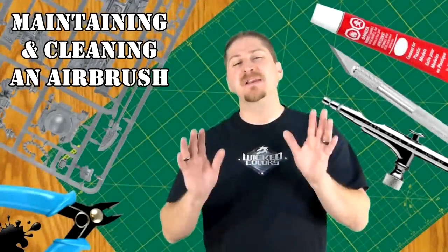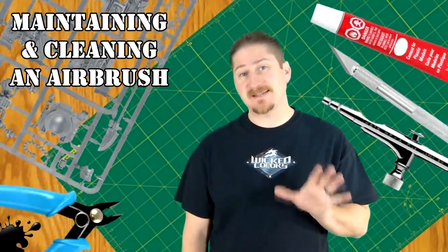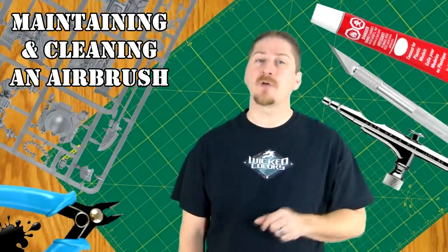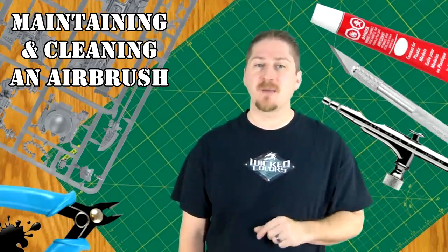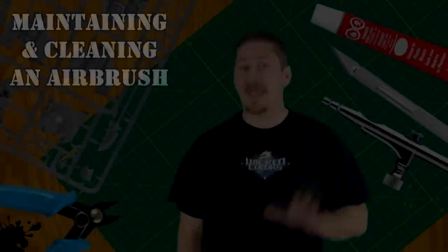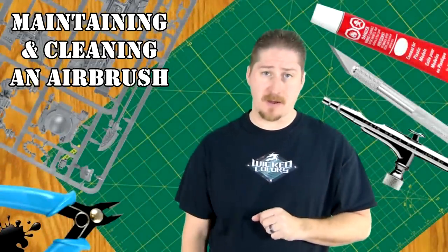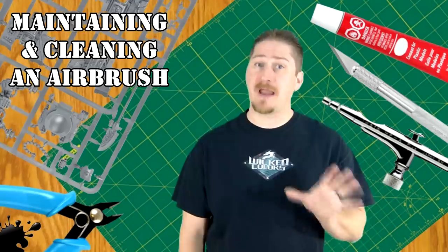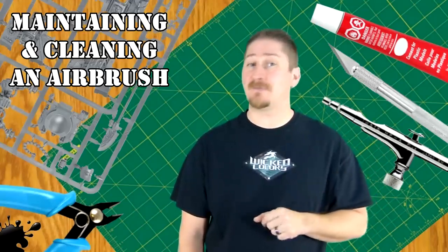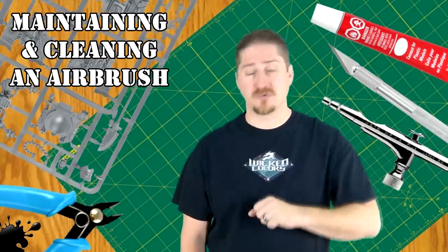I have spent years figuring this out and getting comfortable with my airbrush, and since then I haven't had a single issue that I could not overcome by simply cleaning the airbrush and starting over laying the paint down. A bad batch of paint is actually very, very rare. If you're comfortable with the operation of your airbrush, you can almost always manage a nice, even finish, regardless of the paint being too thin or too thick.